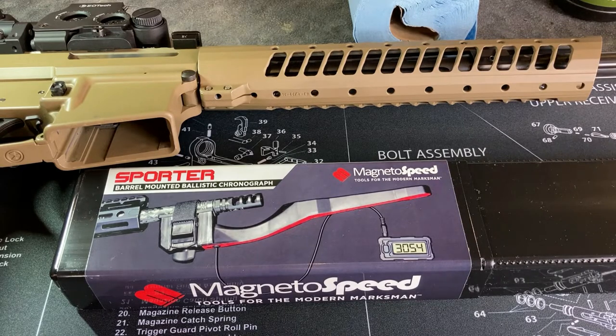I've been using one of your standard chronographs for a while and it's worked pretty good. I haven't had too many issues with it, but sometimes I run into problems with lighting conditions, especially on days where it's sunny and then cloudy and all that sort of thing.